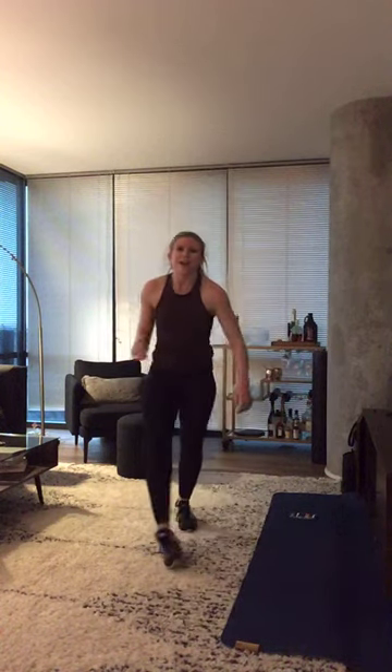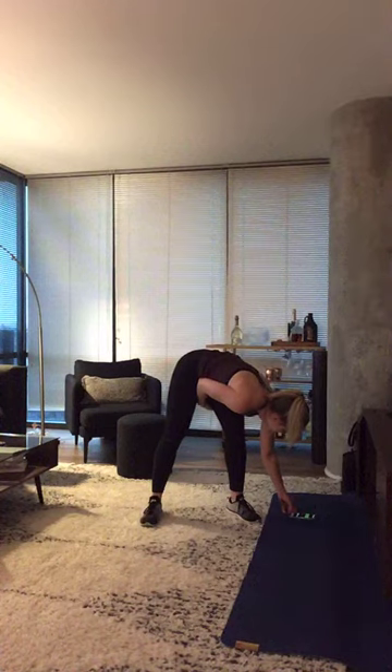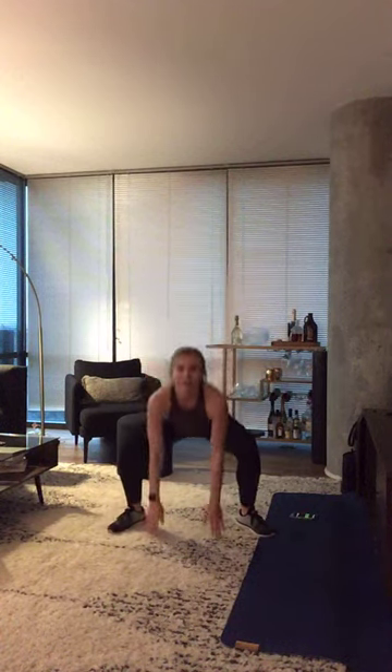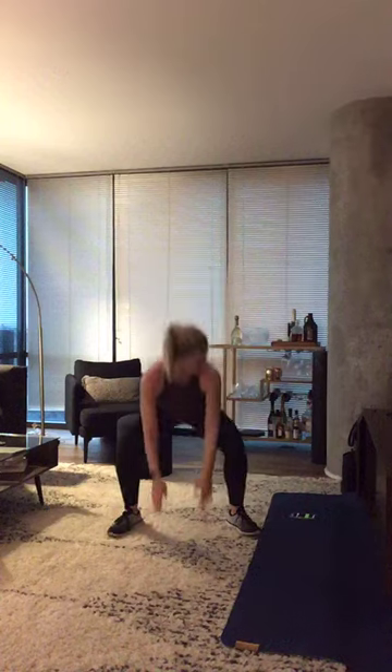Third and final exercise of this set — sumo squat right into those frogger jumps. Feet a little wider than your normal stance. In three, two, and one — sumo and up. Hips drop low, squeezing those thighs to come to standing — think about zipping it up. Those knees should not be inside of that big toe — they are driving out wide. Last 10, we move right into those froggers. After this, we get a sip of water and we see this set one more time. Froggers — all the way down, all the way up. Explode off that ground. No impact — you stay, just add the reach. Last five — in three, two, and one. Nice work.